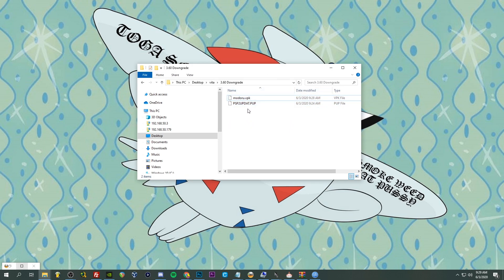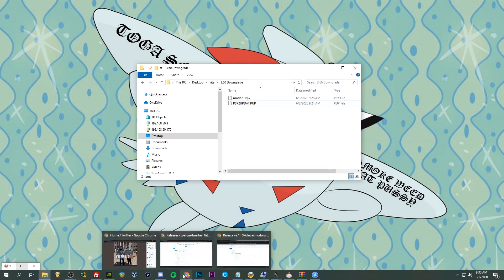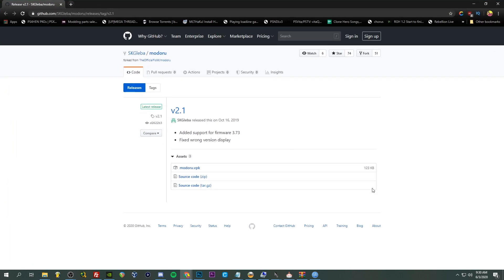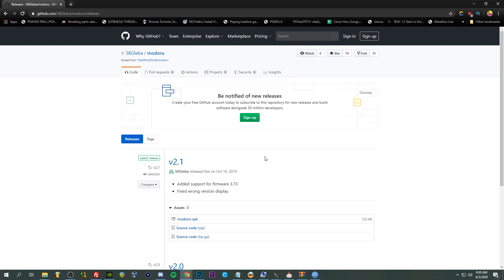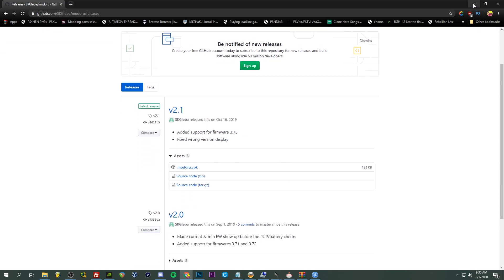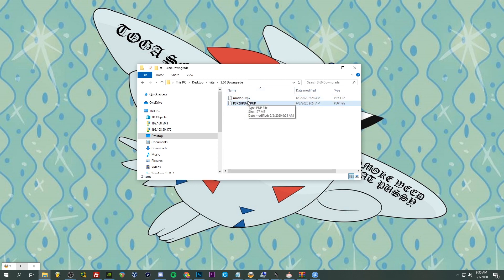Now we're going to need to grab two files. I'm going to have linked below the 3.60 update file — there will be a mega link and some mirrors as well. We're also going to want to grab the latest Modoru, the downgrade application for the PS Vita. This GitHub link is made by TheFlow — the man, the myth, the legend. The current version at the time of making this video is version 2.1. Just download this VPK file and put it along with your 3.60 update file.